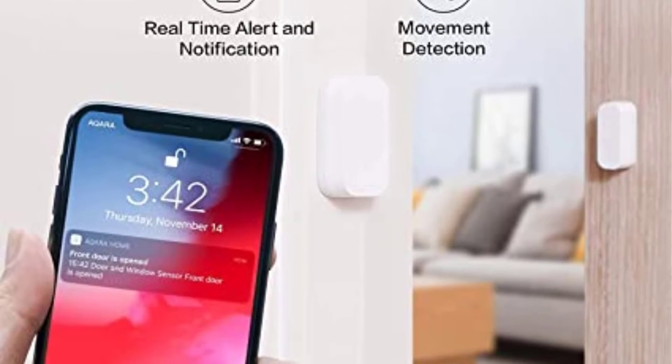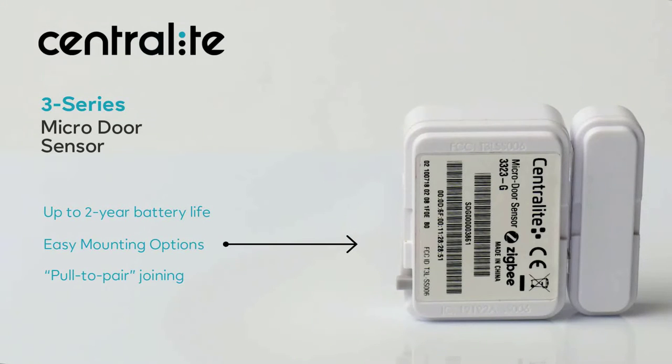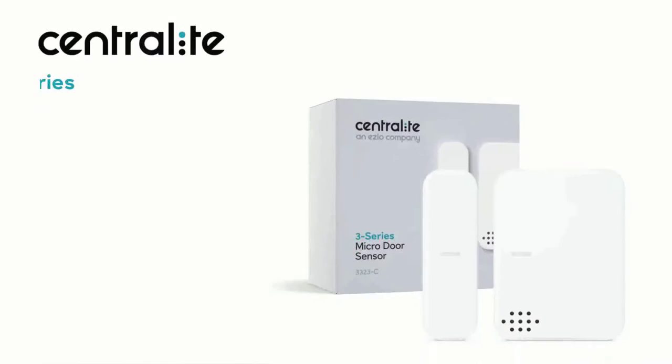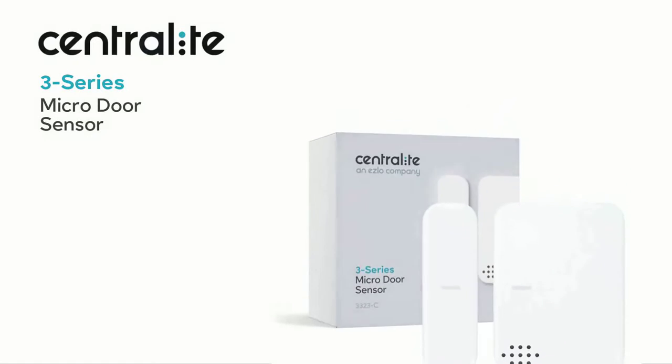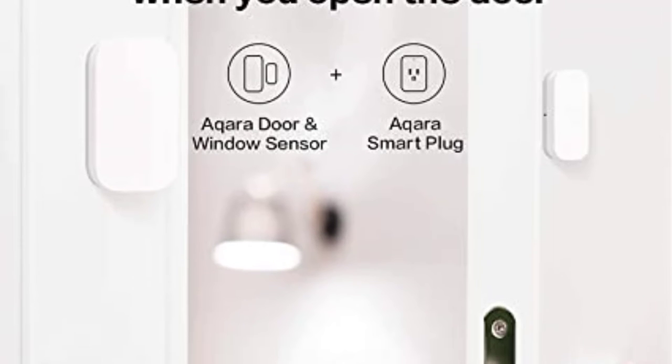Although, to keep the lock safe and secure, the range of this Z-Wave hub is very limited to just up to 15 feet. Thankfully, as you would expect from a lock, it is quite reliable with an included 1-year warranty and a pretty sturdy build quality.